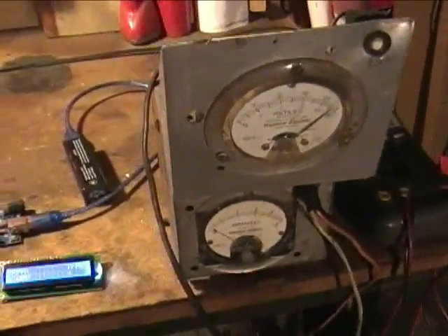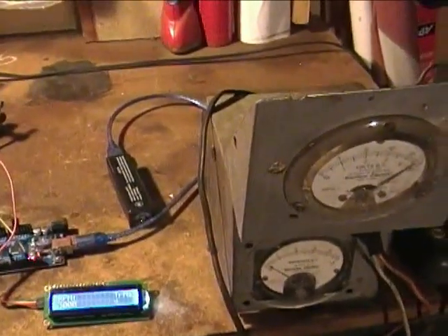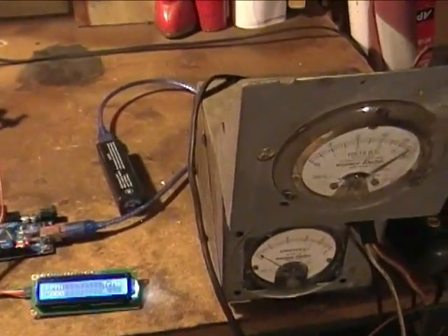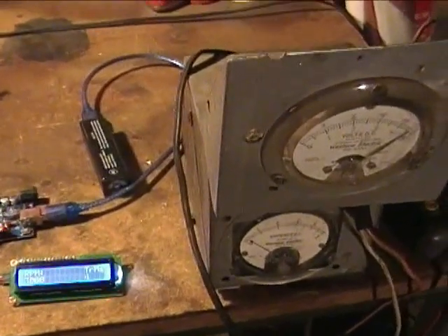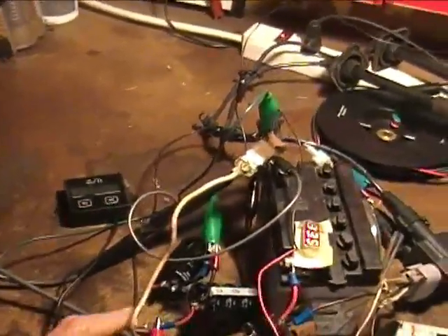This is my old battery charger that I made many years ago. It's just a rectifier, a fixed linear transformer, and an autotransformer to control the voltage. I've got it filtered with two 8,500 microfarad capacitors to try to give it a little something.